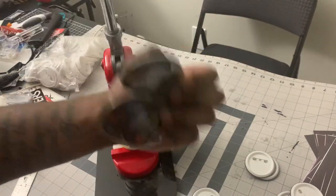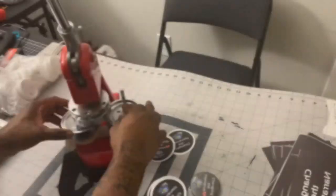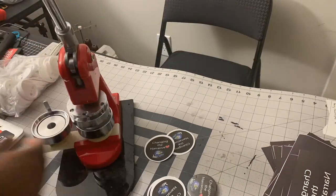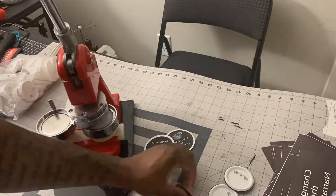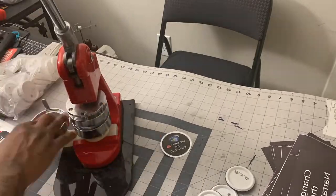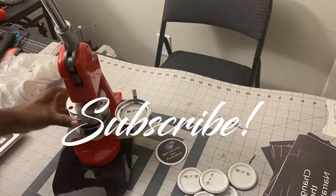I've done like 12 other buttons so I'm just going to fast-forward. Make sure you guys are hitting the like button, comment, and subscribe. Peace, and I'll see you next time!